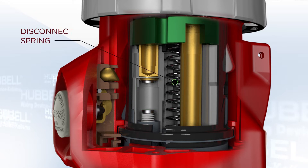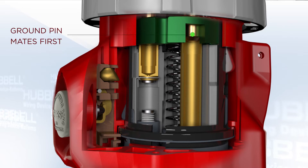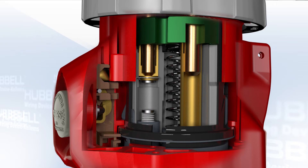You can also see the significant gap between the contact on the sleeve and the energized silver contact below it. The robust disconnect spring is present in the middle of the device. The shroud of the plug compresses the nose clip, unlocking the shuttle, and the ground pin is the first to mate. The pins continue to travel down and bottom out in the shorter phase sleeves. These phase sleeves are not energized yet.